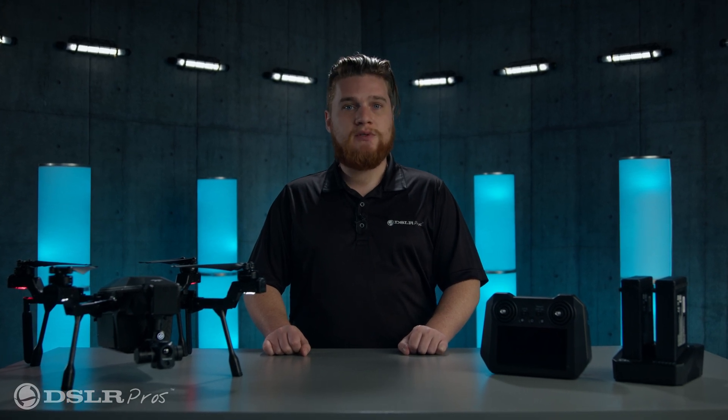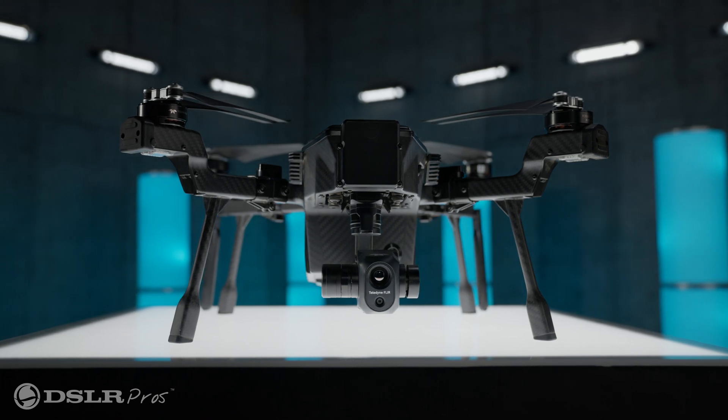Hi, this is Kevin from DSLR Pros, and today I'm going to walk you through preparing the Teledyne Clear Cirrus for its first flight.